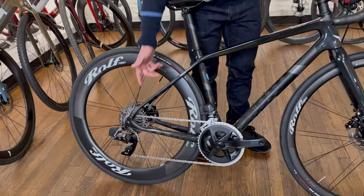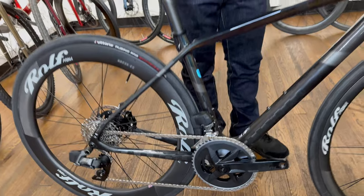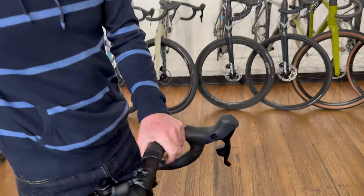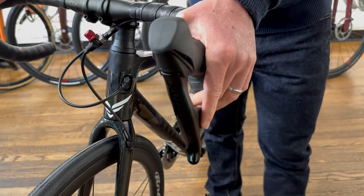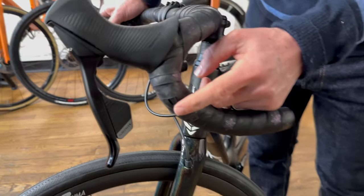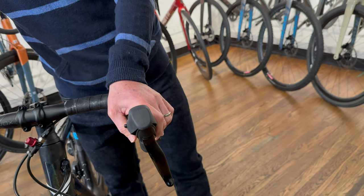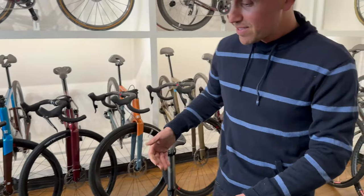For shifting, we went with SRAM's wireless Rival components — it's available, reliable, and affordable. Most importantly, the wireless aspect is what allows us to get all of the shifting onto one side. Pam will have the traditional lever, but we've also added a wireless blip under the hood that she can modulate with her thumb, plus one on the drop of the bar. Both blips together will adjust the front derailleur, while the blip and thumb combined with the traditional shifter will control the rear derailleur.